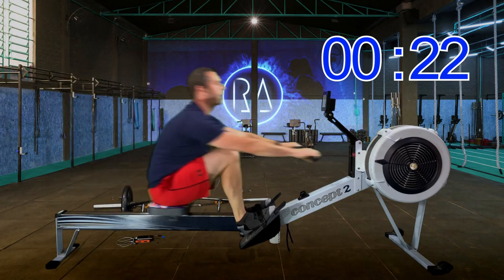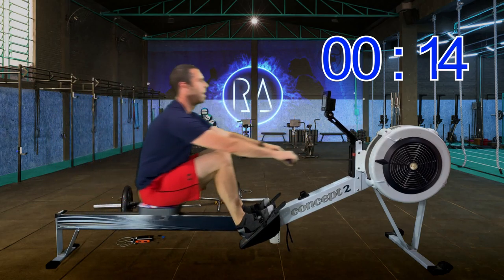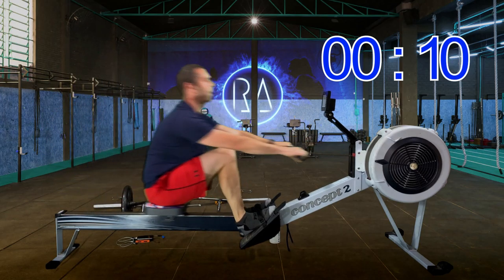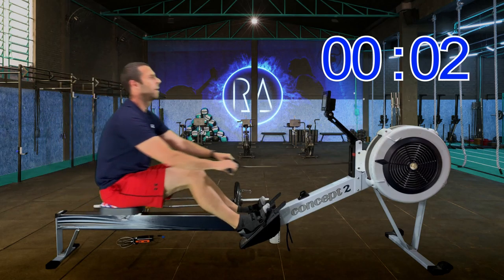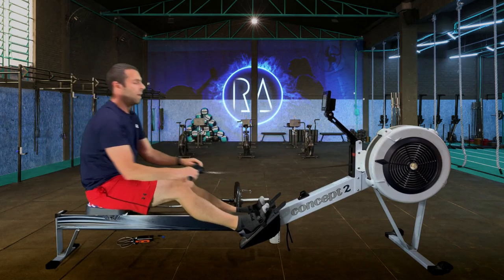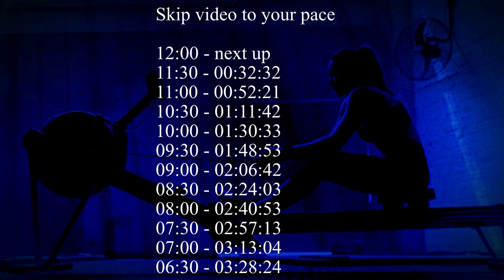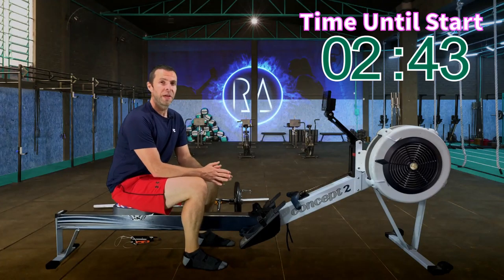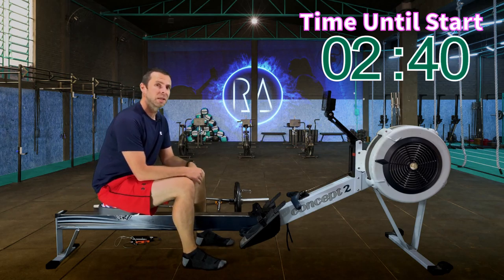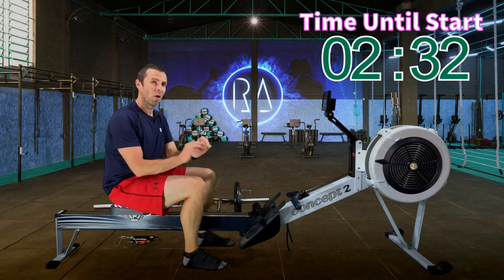If you don't feel warmed up enough, pause the video or restart it if you want a whole other 10 minutes of warm-up. Make sure you're warm. If you think you're warm enough now, don't do any more rowing — just keep sliding up and down, rock back and forth on the rail to keep your muscles moving, but not rowing, because you don't want to deplete your energy. Keep it all for your 2k.